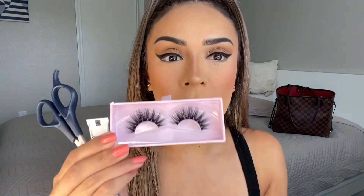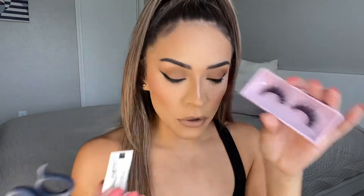I have a full face on but I don't have lashes because I'm gonna teach you guys how to apply them. The first things you need are scissors, Duo strip lash adhesive in dark tone, your lashes — I'm using Beauty Creations which I've been loving — and tweezers. Those are your three little friends.